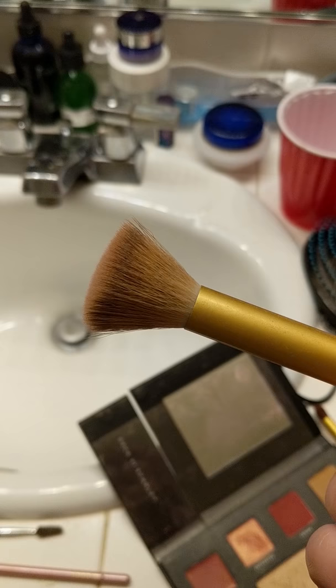This is basically the finished coloring look, but now I'm going to add a little bit of highlighter and then do lips. I also have a birthmark here that I'm going to cover up. I'm using a simple brush like this, just dabbing it into the highlighter — I don't want to do too much — basically this area, a little bit here and here.